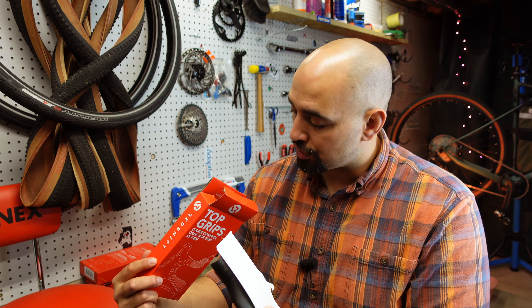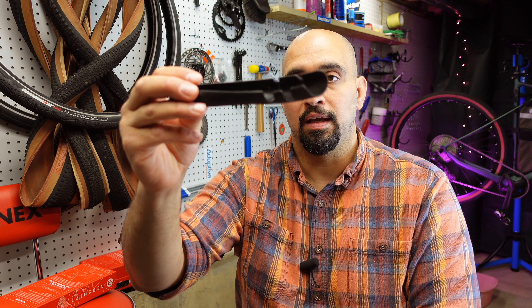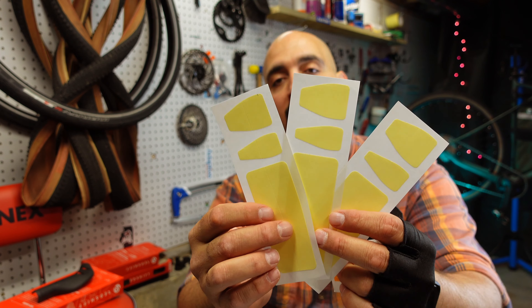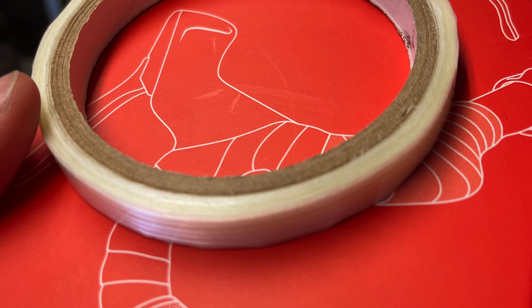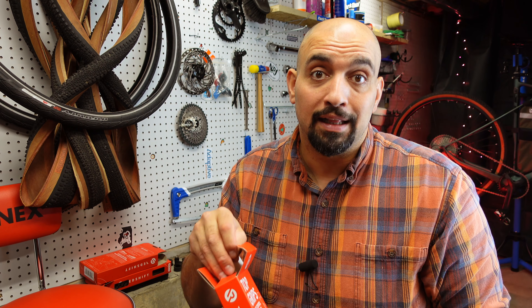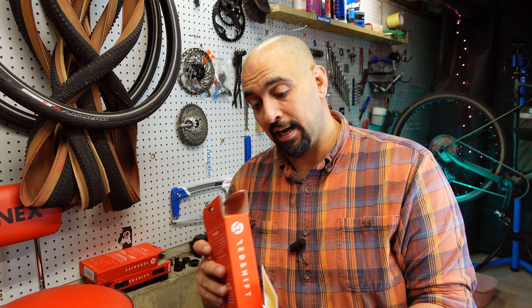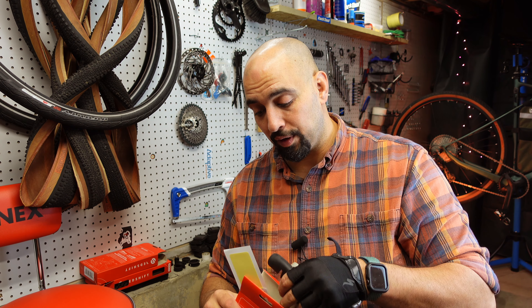With this package you're going to get a couple of things including the instruction manual, two Top Grips, two-sided adhesive stickers, and a roll of string tape meant to hold down your grips. Let's get this done and take it out for a spin — I'm really interested to see how it holds up.